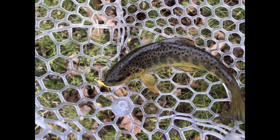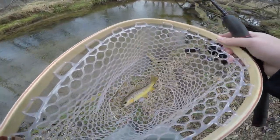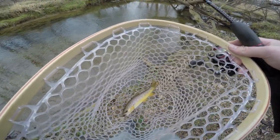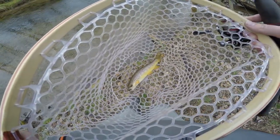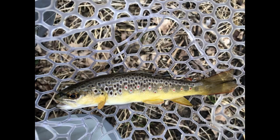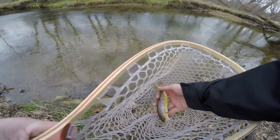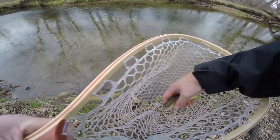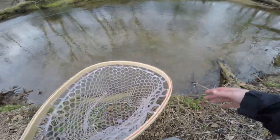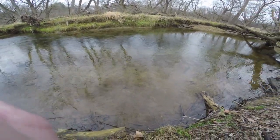I just changed lures and got my second wild brown trout of the day. I did something a little bit different — I'll explain once I get this fish taken care of. Just went ahead and wet my hands, going to release this fish now. There he is — beautiful little wild brown trout — back in the water, swimming off right into his hole.